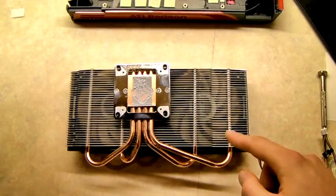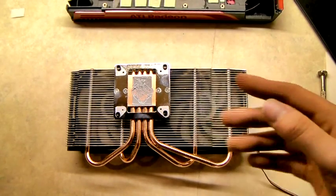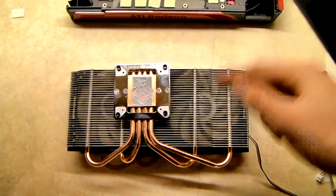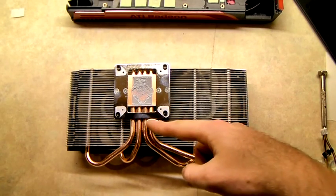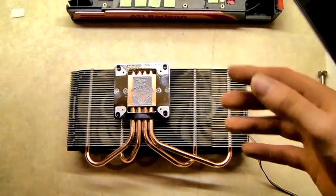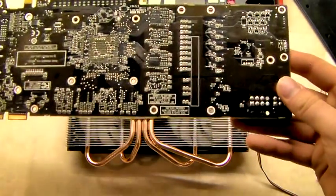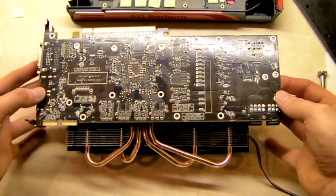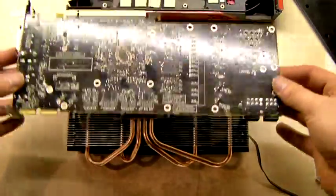We're now ready to actually fit the heatsink to the graphics card. I've popped it onto its front and made sure that the heat pipes are at the bottom. This just makes it easier so that when we fit it, all we've got to do is pop it down literally on top and put the screws in — and that's basically all you have to do.